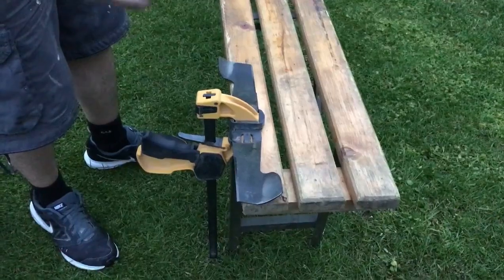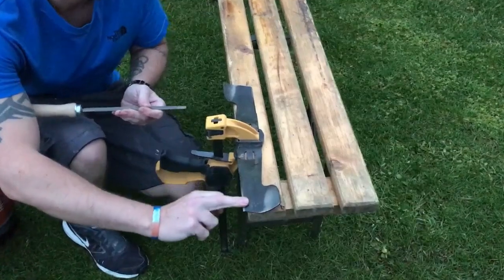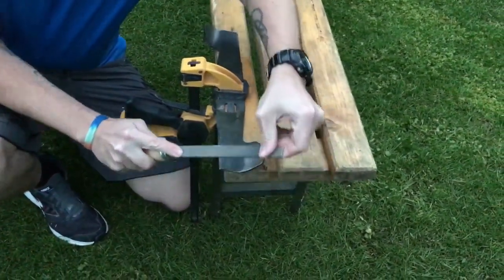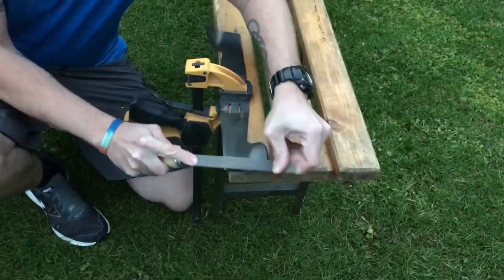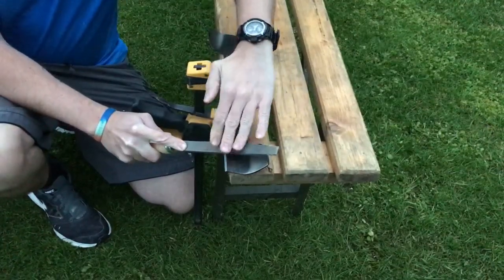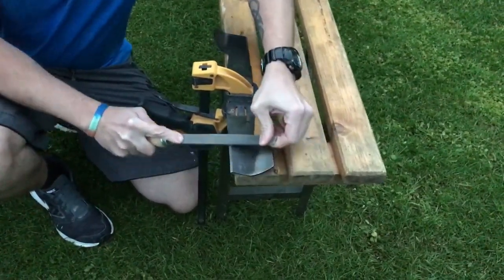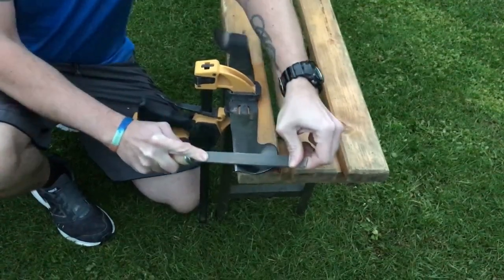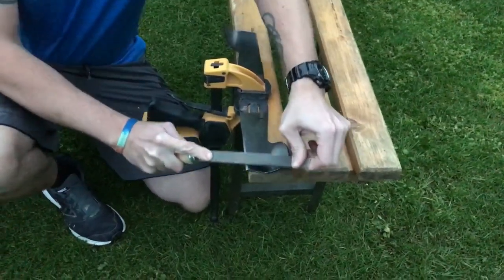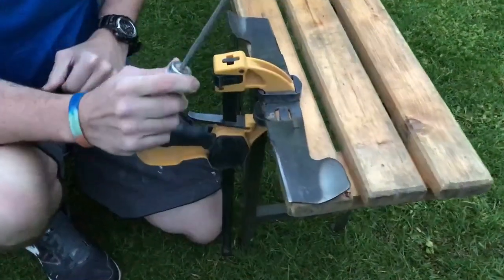Now you can do it with just a standard file, and you just want to hit the bevel bit. Keep it at a constant angle, try not to let it move. So that is getting there, but it's going to take a while.